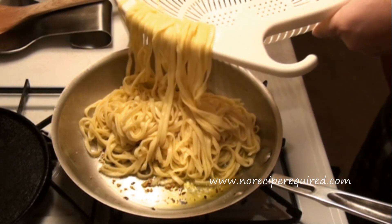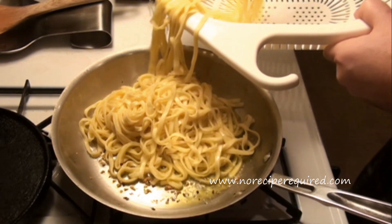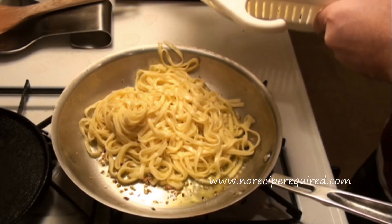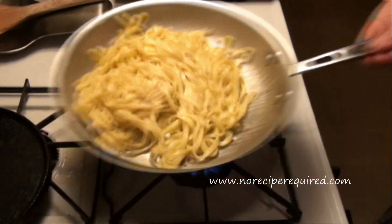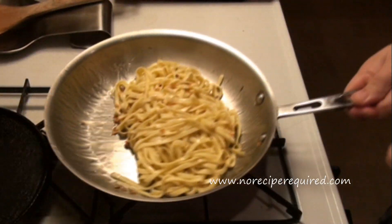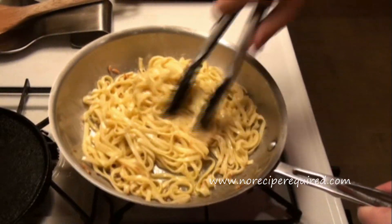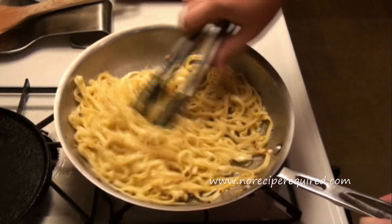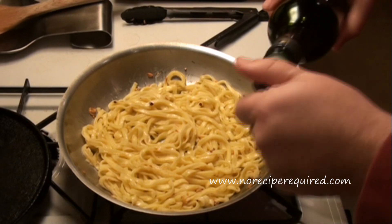I'm going to go ahead and toss my pasta in there. For about four or five tablespoons of olive oil, I've got half to three-quarters of a package of the linguine. You want to make sure you give it a nice toss and get everything coated. I think I want maybe a little bit more olive oil in there — totally fine to add some fresh as you go along.